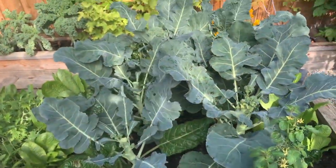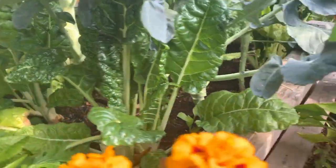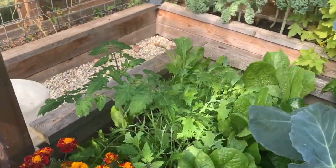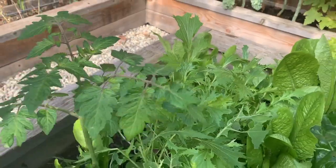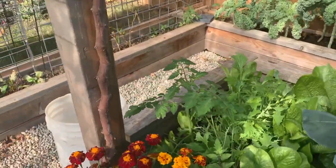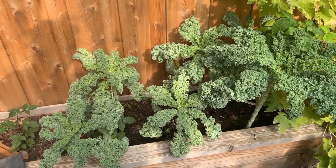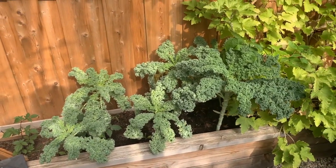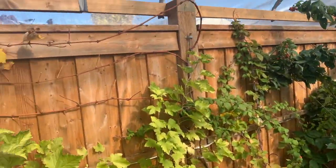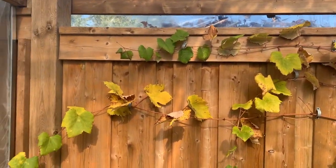Over here we're doing Swiss chard for the first time — it's coming in nice and healthy and quite pest free. I had a little bit of frost damage but we've remedied that with the greenhouse. Here is some mixed greens — we've got arugula, beet greens, and a giant random tomato plant that just sprouted as a weed seed. Over here we have our kale patch, which is still going strong — I clip it for smoothies almost every morning. We've got the white currants that are pretty well done for the season, and our red seedless table grape called Vanessa is starting to lose its leaves but is nicely prepped for grape production next year.